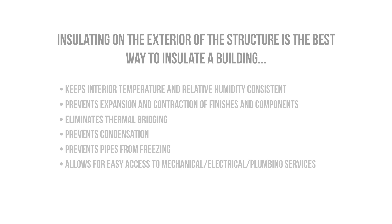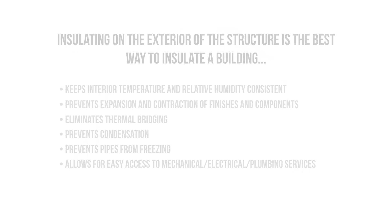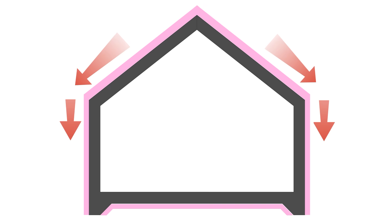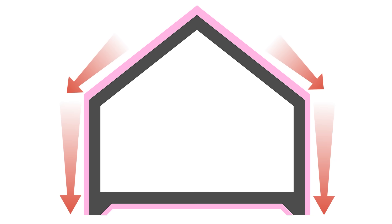Exterior insulation allows for easy maintenance and access to mechanical, electrical, and plumbing services, as we won't have to violate the integrity of the air barrier or remove any insulation. It also allows for a continuous blanket of insulation from the roof to the walls to the floors, with minimal breaks in the system — similar to one big jacket around the building.